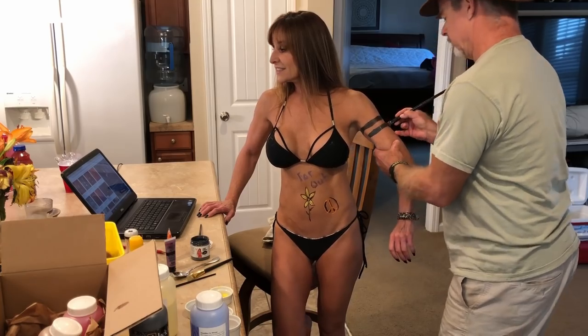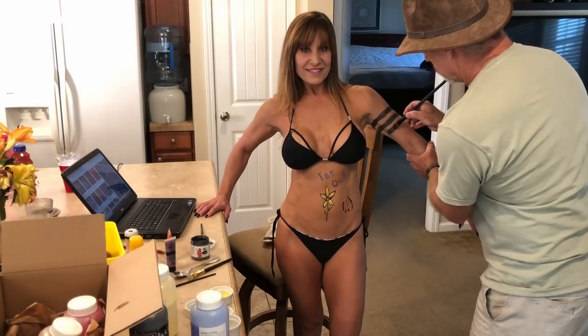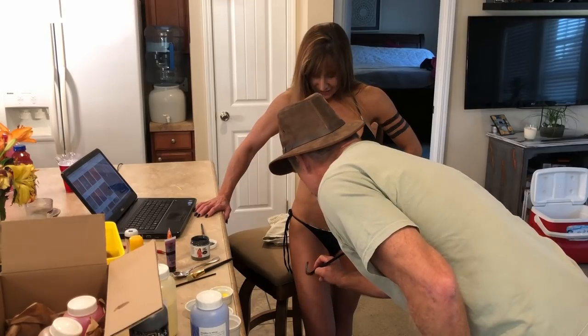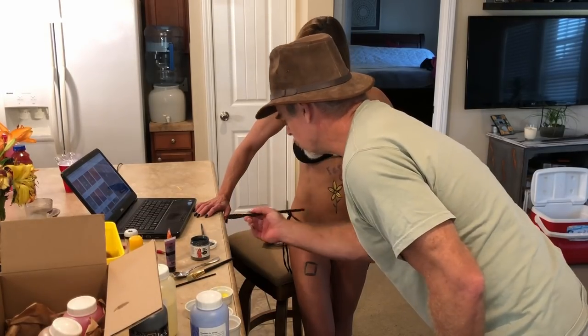We've got latex now. It feels weird - it feels like it's squeezing my arm. Who is it, Jennifer?